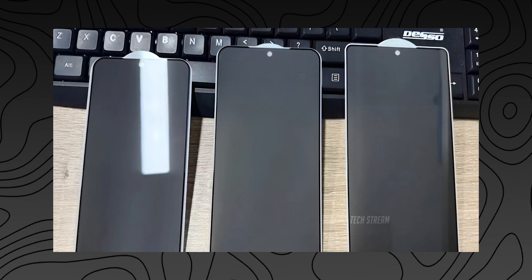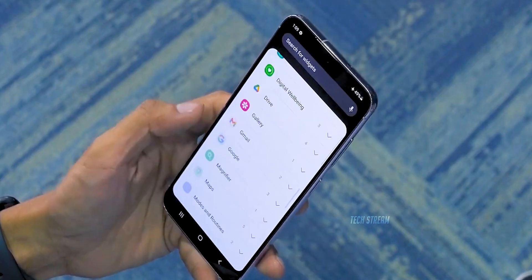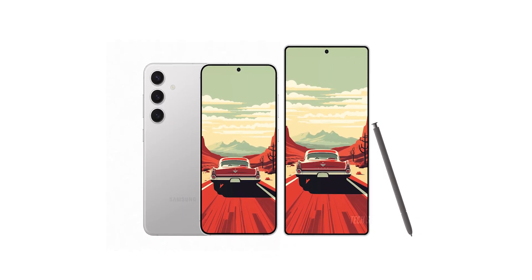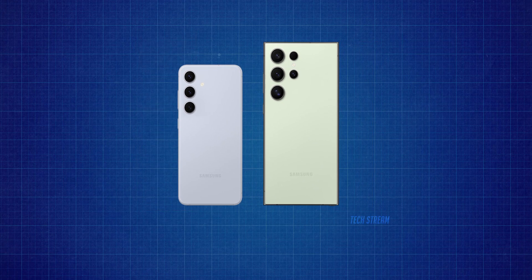The Galaxy S25 and S25 Plus are largely similar to their predecessor, but there are rumors that they may be slightly shorter, slimmer, and narrower. And for those who don't know, the Galaxy S25 will be the last of its kind, as the Galaxy S26 series could skip the base model.